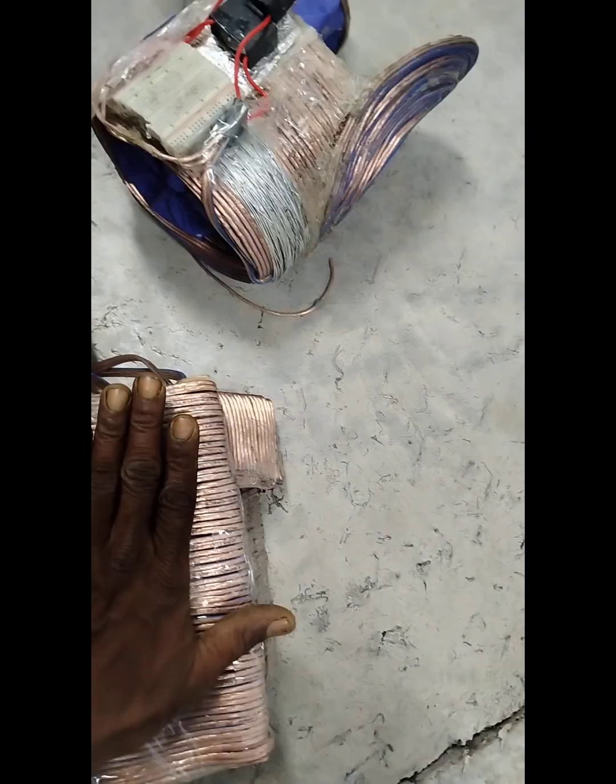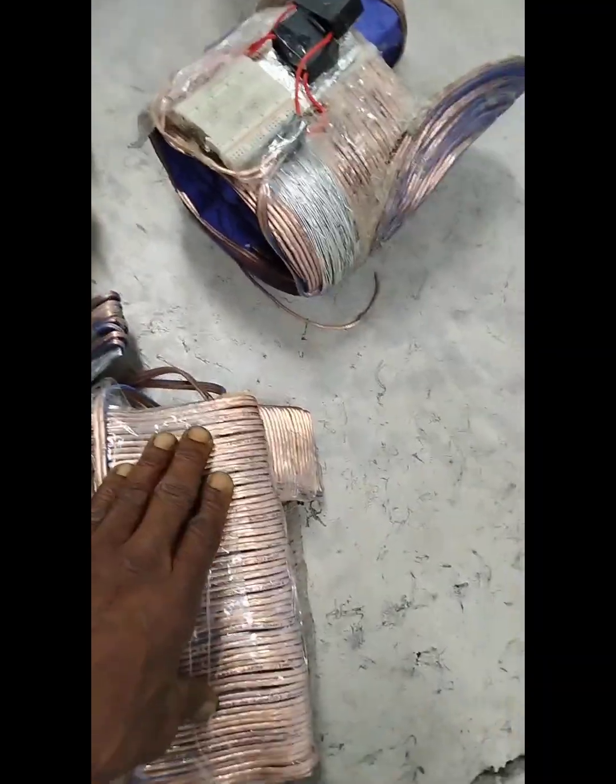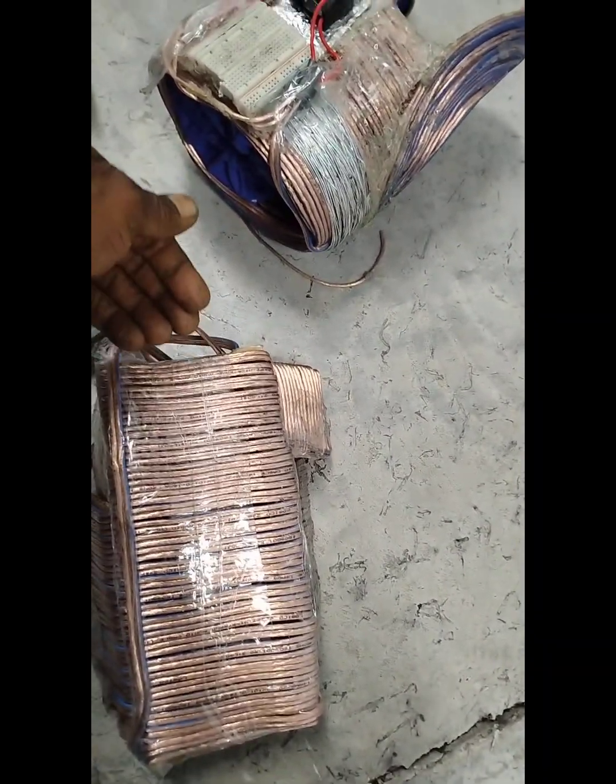I'm just waiting right now to harden the top with rubber, and around it with rubber so I can allow flexibility so I can open up the air gap with a piece of scissors and a knife and then slide.